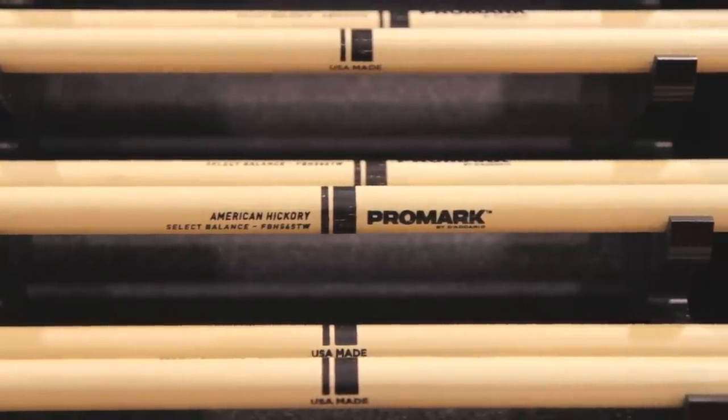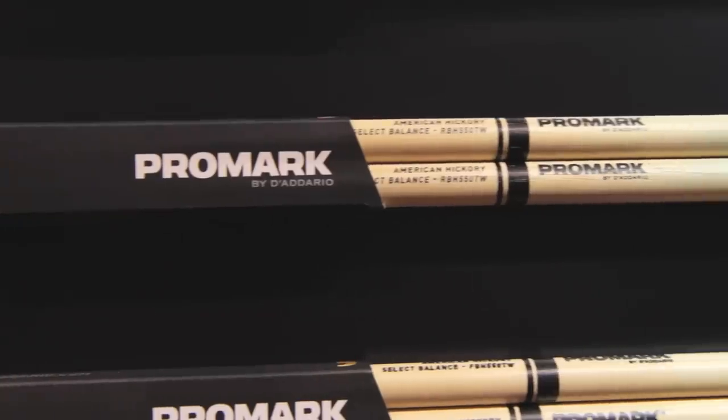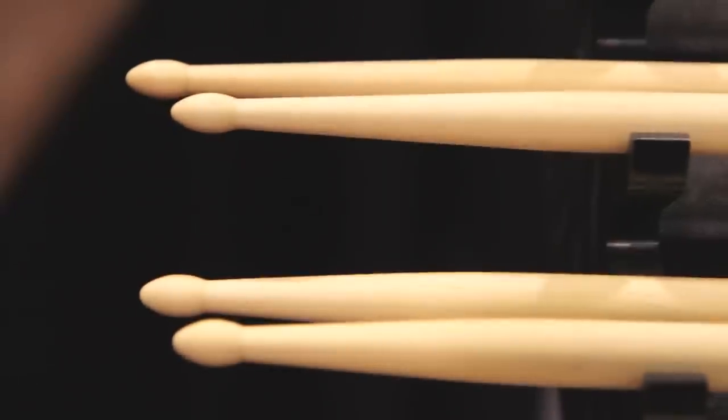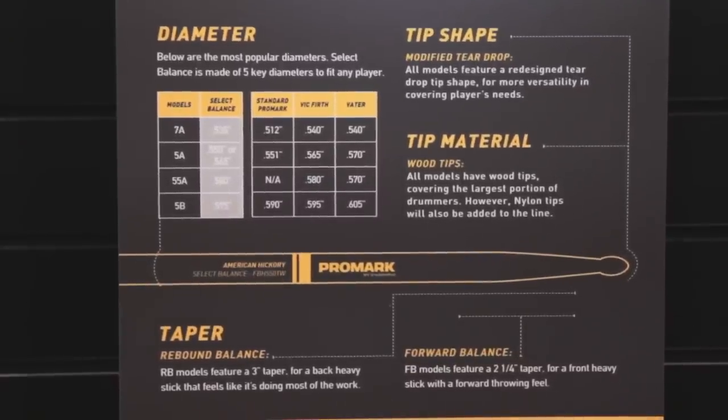After settling on those five diameters to cover the spread of players, we wanted to look at a way of changing the function of the stick without changing the fit, and that happens with the taper length. By changing the length of the taper from one model to the next, we categorized them in two different series: forward balance and rebound balance. The forward balance sticks feature a two and a quarter inch taper — it's a front-heavy stick that generates more sound without having to push so hard. The rebound balance series increased the taper by three quarters of an inch to three inches, shifting the weight towards the back end of the stick, accentuating the rebound and making it easier to play quieter dynamics and play quickly.